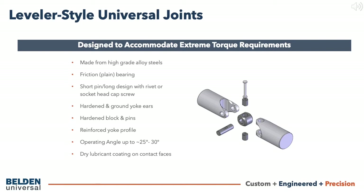The leveler design offers a reinforced yoke profile making it our strongest design available, although in some cases this reduces the angle of operation. Additionally, a dry lubricant coating is added to the contact faces of the joint to assist with lubrication, or lack thereof.